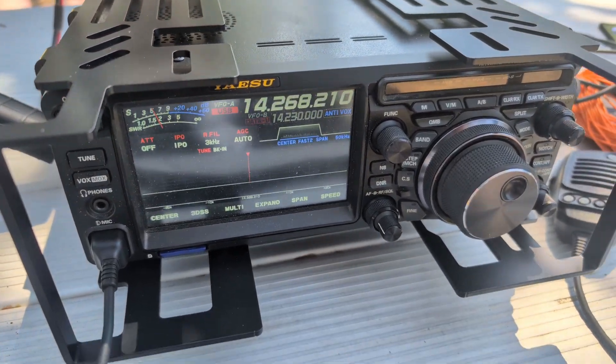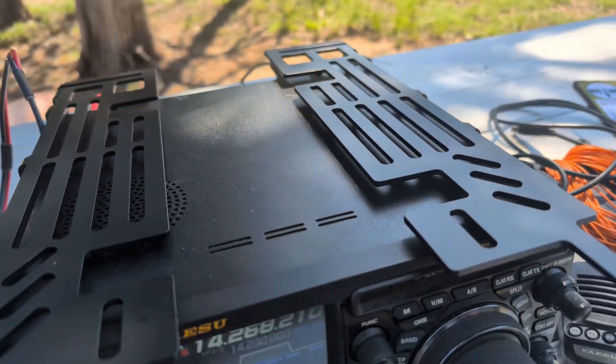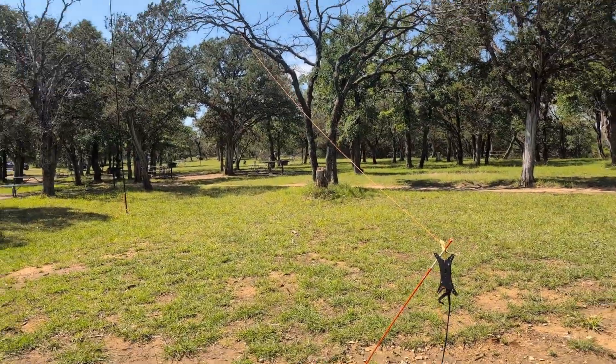We're all set up. We got the Yaesu FTD-X10 running to the antenna — nothing fancy. Since it's an inverted antenna, I went ahead and tuned it up and it's tuned perfectly. However, the noise floor is a 5 — I thought it would be less than that. It's usually less than 3 when I go to state parks. Oh well, we're going to make some contacts anyway.